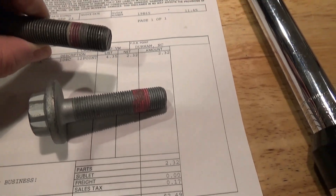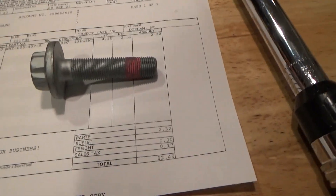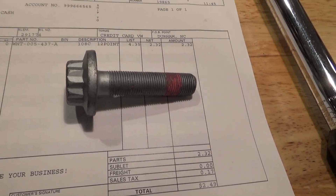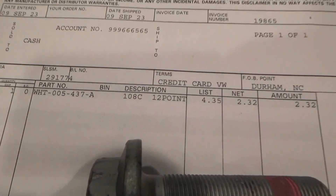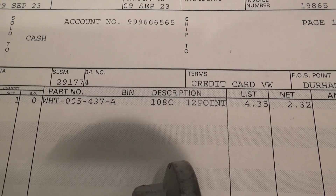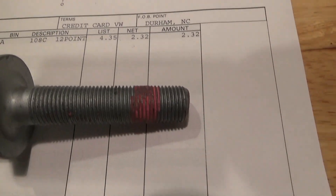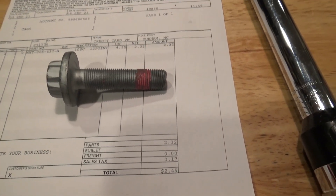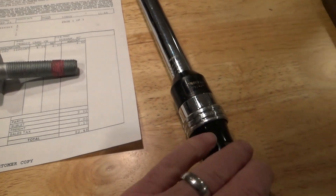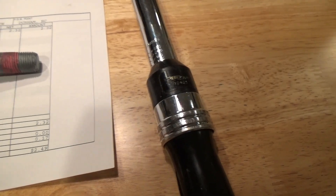The new bolt has the same kind of sealant on the threads as the original. There's the part number right there — they gave me a great deal at two dollars and 32 cents, which is amazing. I've got my torque wrench set up for 148 foot-pounds and I'm getting ready to install the axle.